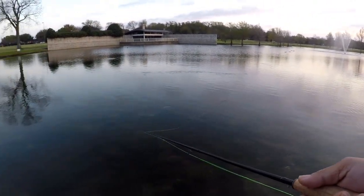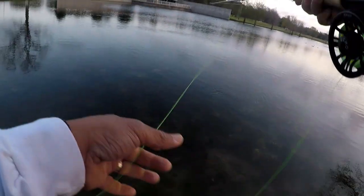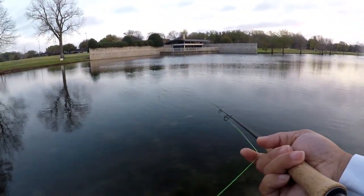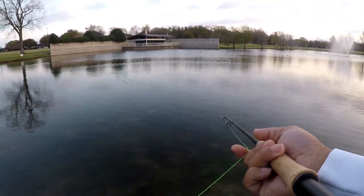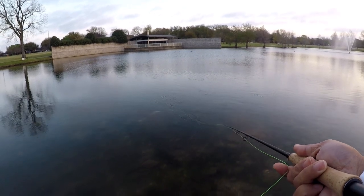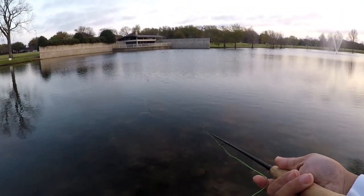There's one over there popping — there they are, let's go this way. Missed them. Using about a size 16 Griffith's Gnat. There's one that just popped — oh, went for it, looked at it... missed them. Looks like they're hitting it on the move too, so just a slight twitch. That one hit it while we were moving it — oh missed him. Let's get it right into that school — that one looked at it.